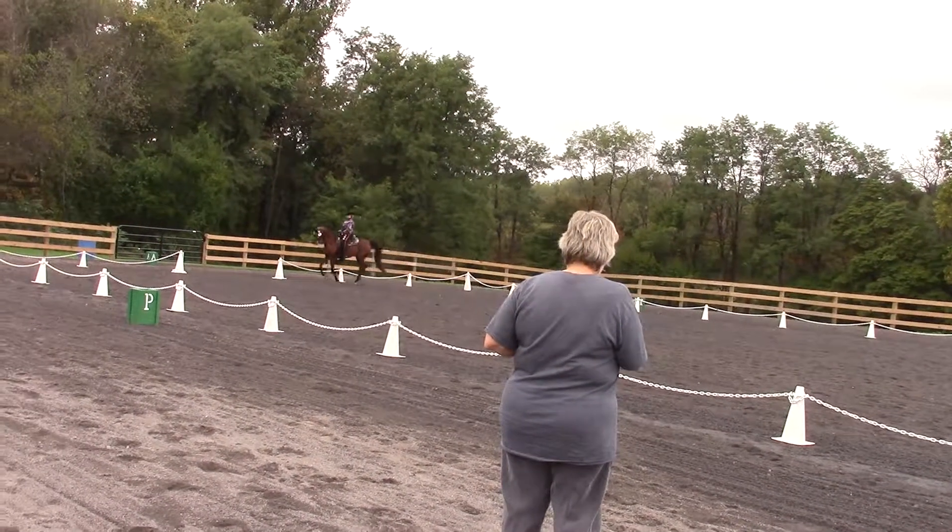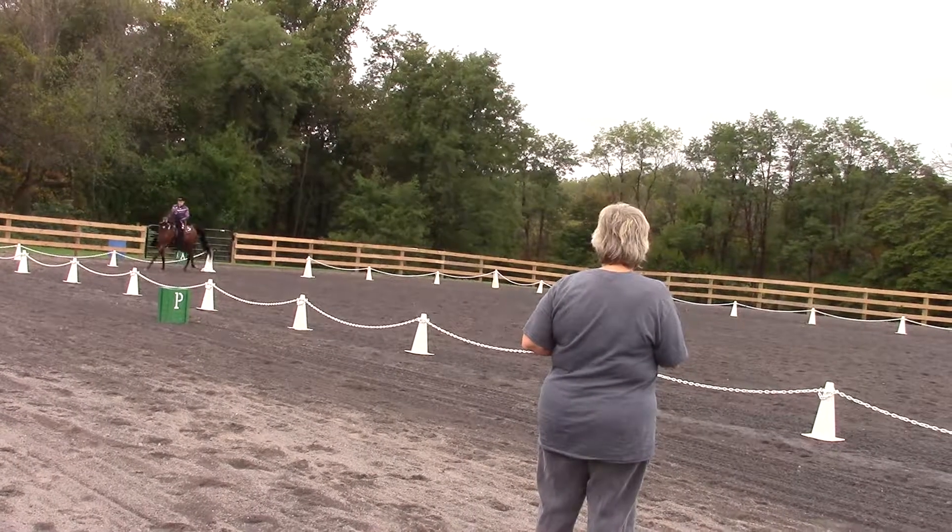F. X. H. Change rein. Working lope. X, working jog.